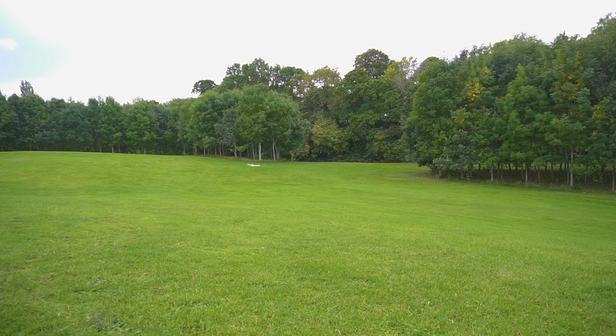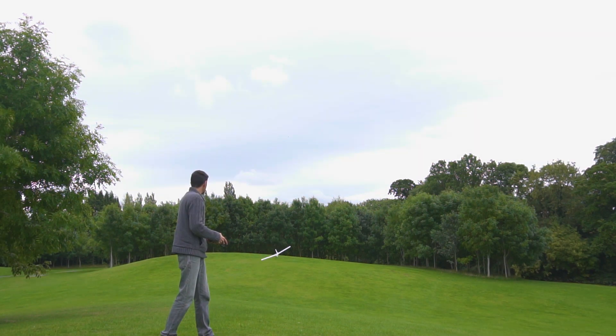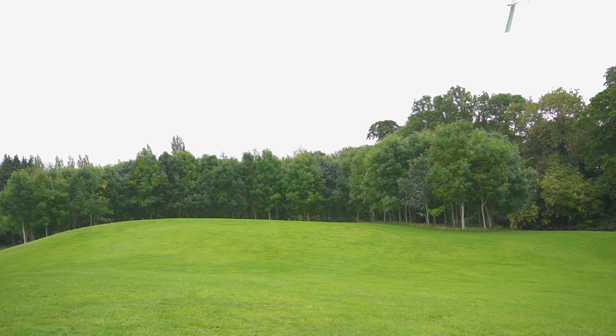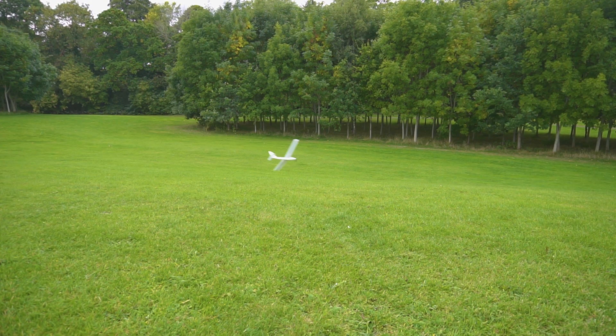My plan was to make a trainer airplane — a very small one — but this airplane doesn't fall in that category because it is very touchy. I think the control surfaces are too big, and although I programmed the radio to have very decent dual rate and exponential, it still needed a bit of quick response to maintain it.